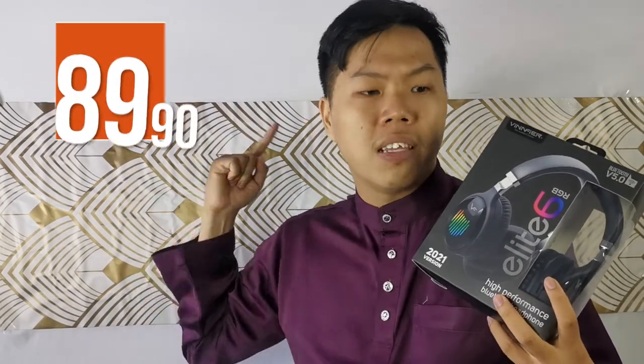What's the pricing for the Elite 6 RGB? The original price is 199 ringgit, but the current price on our official stores and website is 89.90, so you can get this wonderful Bluetooth headset at quite an affordable price.